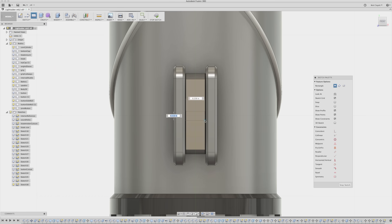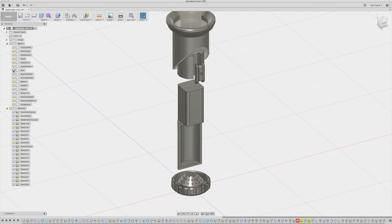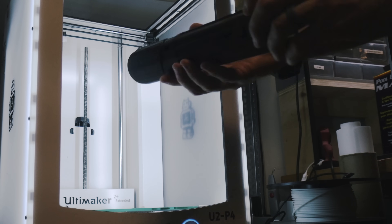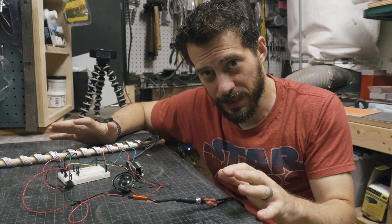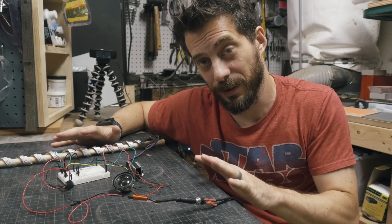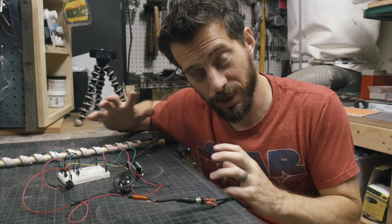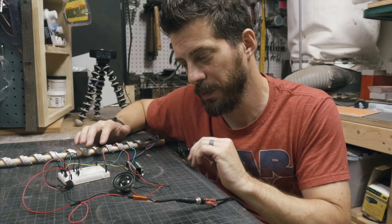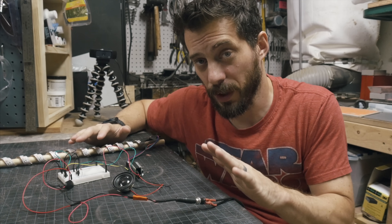Eventually I was pretty happy with how it turned out, so I sent it to my slicing software and then to the 3D printer. This was about a 24-hour print. The electronics are prototyped and it's easy to see in this state, so I want to walk you through it before I try to put it in the hilt — that's going to make everything more compressed and harder to understand. The wiring is a little messy because it is prototyped at this point, but there's really not a whole lot here. Let's walk through it.